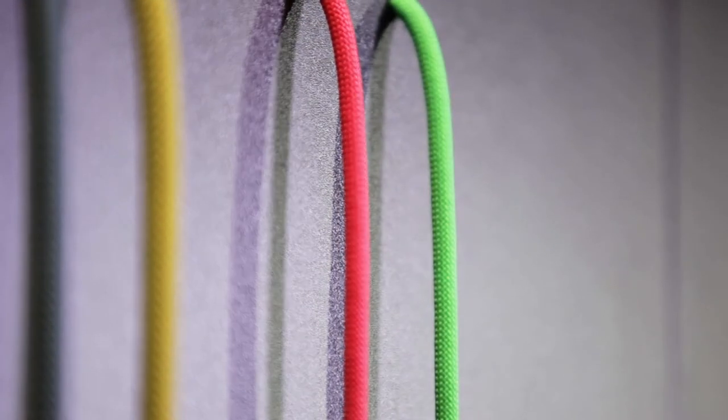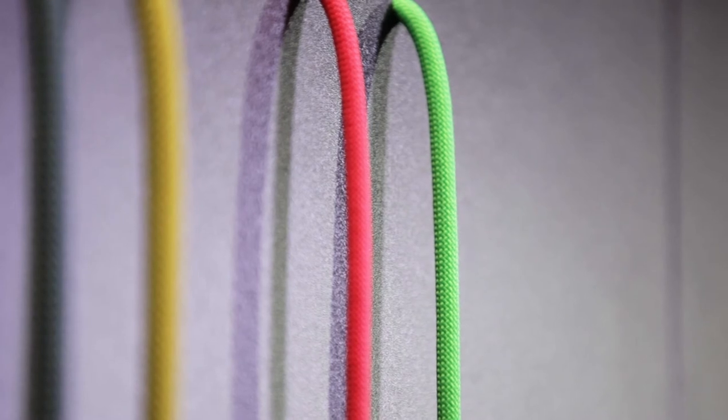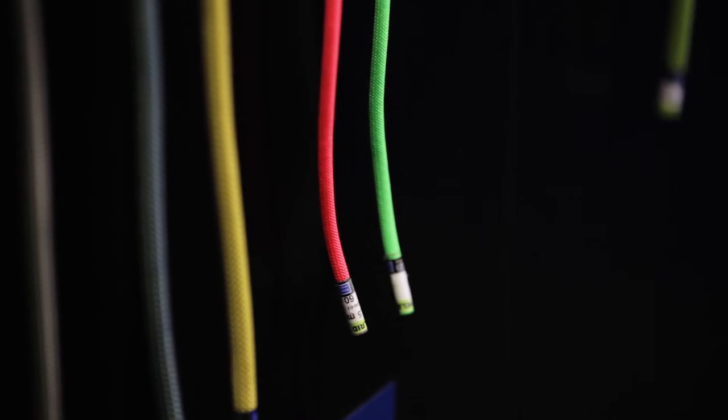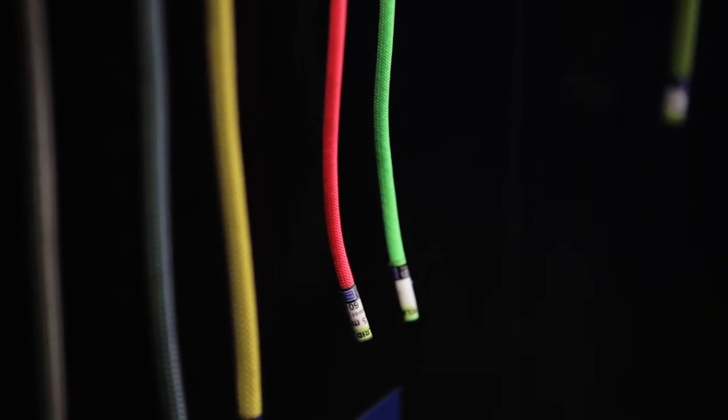The special thing about the Wrapline 6.5mm is the double sheath construction: an inner core of polyamide, a first sheath of aramid which gives a certain static to the line, and then an outer sheath of polyamide to protect the whole construction.